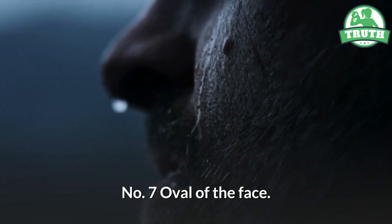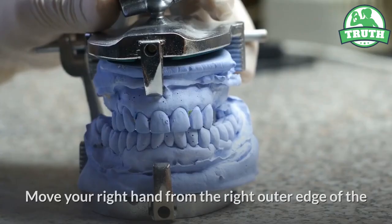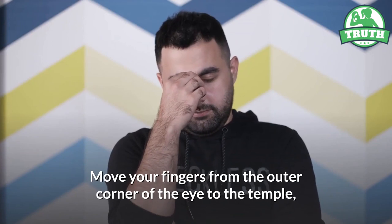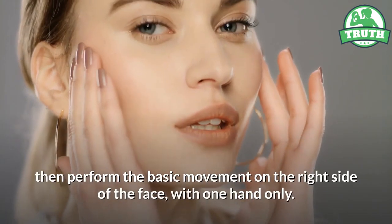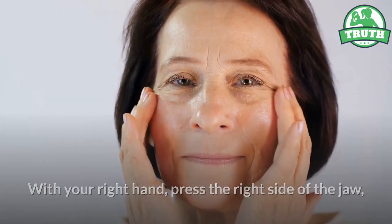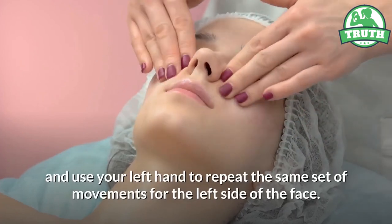Seven — oval of the face. With your left palm, press the left side of the jaw. Move your right hand from the right outer edge of the jaw to a point just below the inner corner of the eye. Move your fingers from the outer corner of the eye to the temple, then perform the basic movement on the right side of the face with one hand only. With your right hand, press the right side of the jaw, and use your left hand to repeat the same set of movements for the left side of the face.